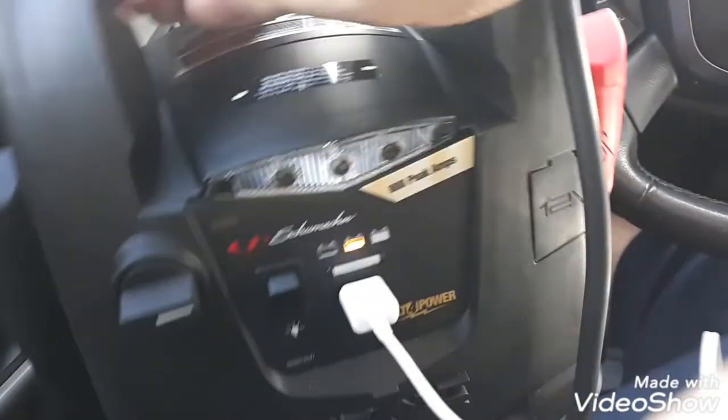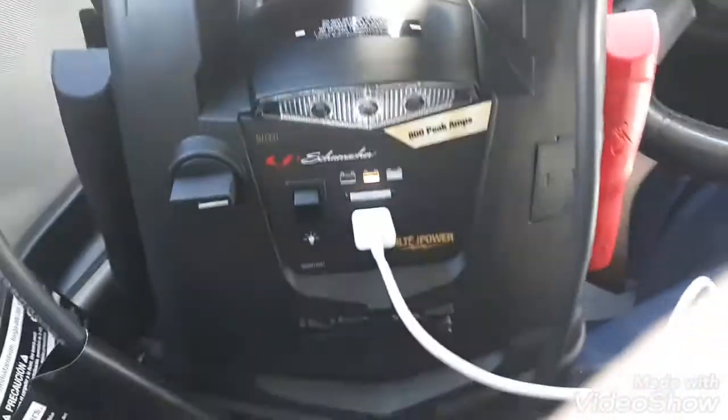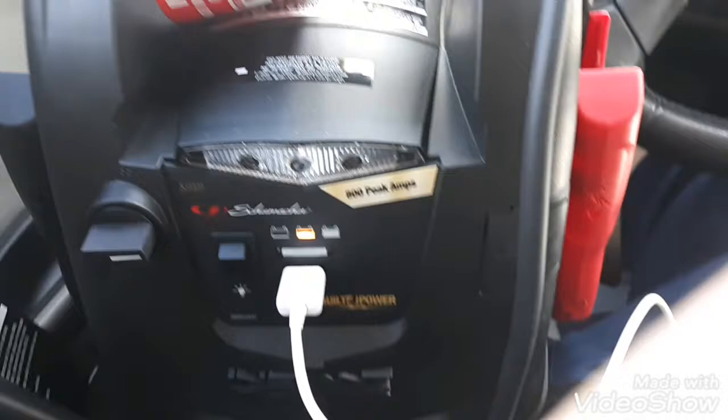Built for power — 800 peak amps, so that should be enough to start your battery. Anyways guys, hope you enjoyed this video. Like, subscribe, share, and check out the links in the description.